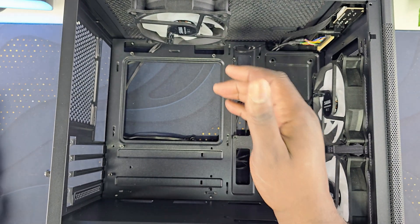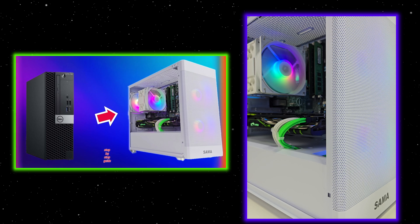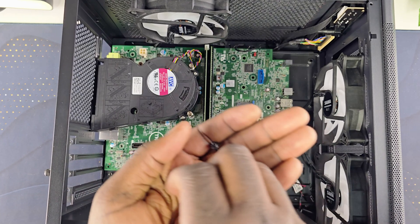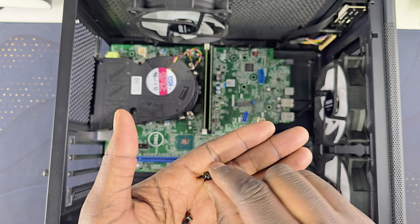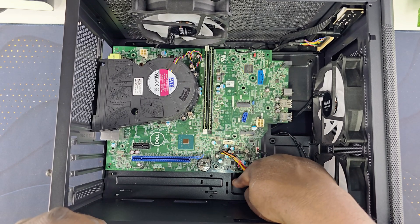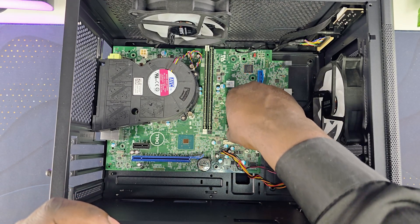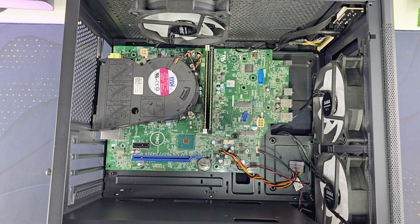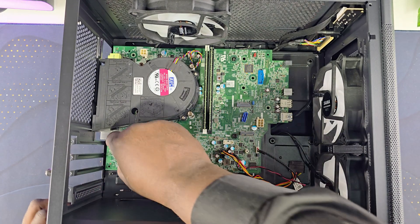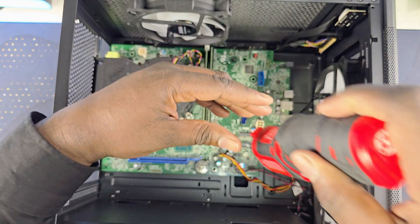I covered all of this in more depth in the first video I did last year, so I recommend you go back and watch it. Now, if you have the same case as me, I recommend using two motherboard screws and then one PSU screw, because one standoff is a bit further back and the side of the case is a bit lower in that area. Use a PSU screw for that position and regular motherboard screws for the other two, then screw them all down.